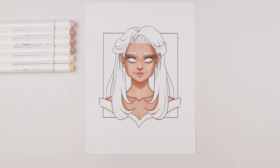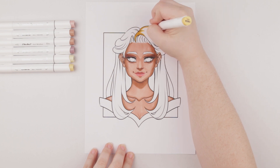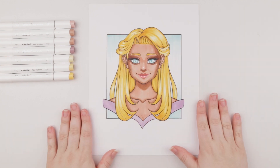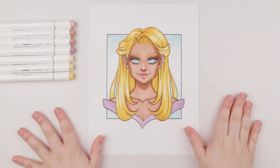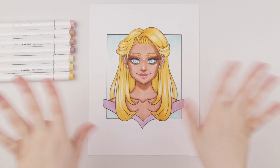I'm going to color her hair with the yellow that also comes in the skin tone pack, and then make her eyes blue. I hope you enjoyed this video — please comment, like, and subscribe. I will see you next time. Thanks guys, bye!